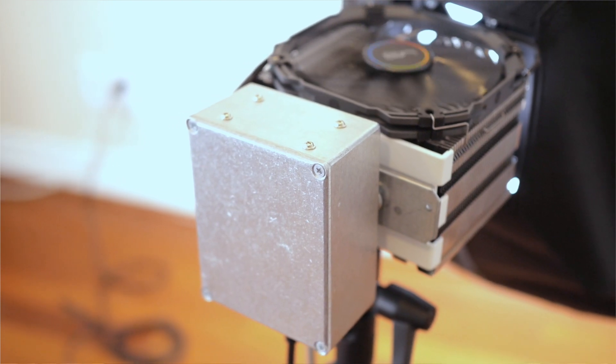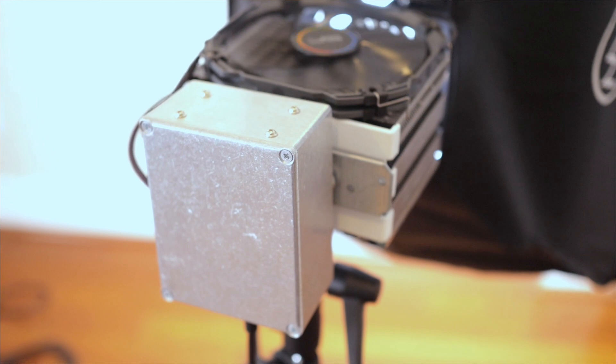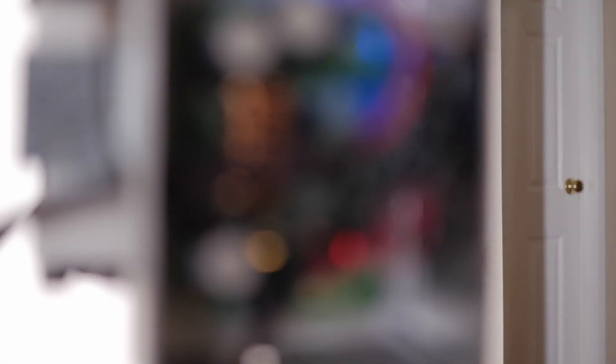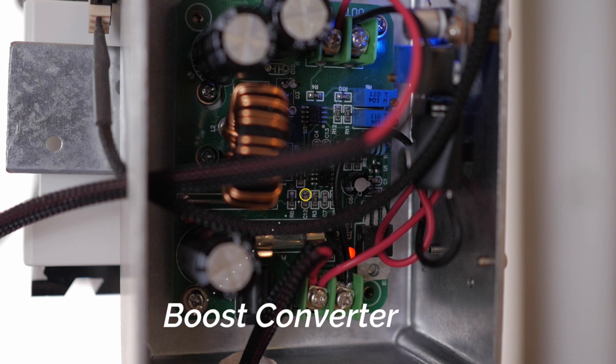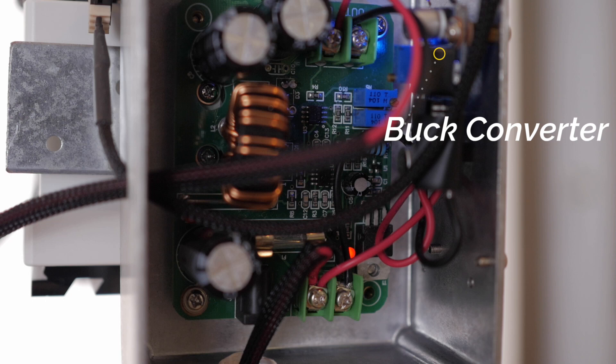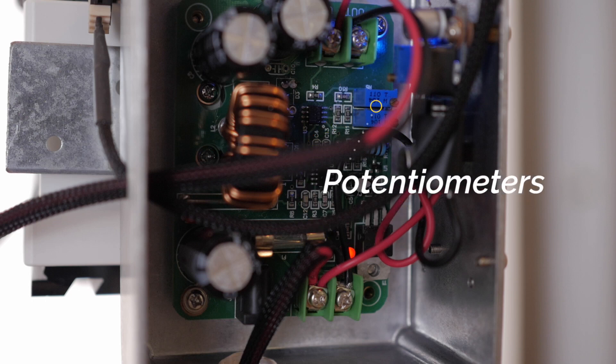The electronic components that accomplish the voltage boosting are housed in the back in an aluminum box that also doubles as a heat sink. Inside is a boost converter that takes the 19 volts coming out of the laptop power supply and boosts them to 34 volts required to drive the LED. Additionally there's a buck converter that takes the 19 volts down to around 5 volts in order to drive the fan. The exact voltage output by the boost and buck converters can be fine-tuned using their included potentiometers, which gives you the ability to dim the light or reduce the speed of the fan.